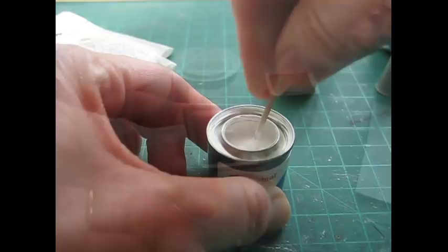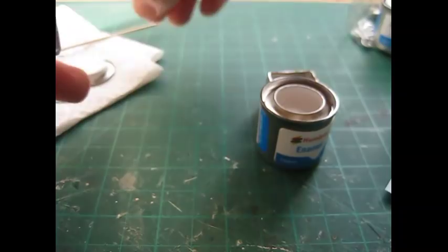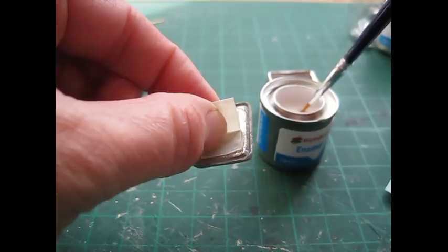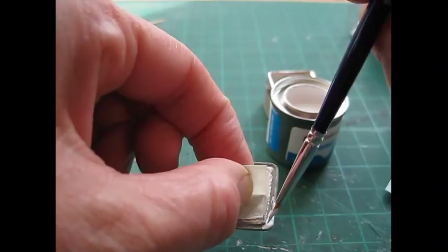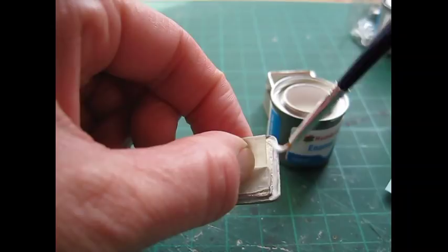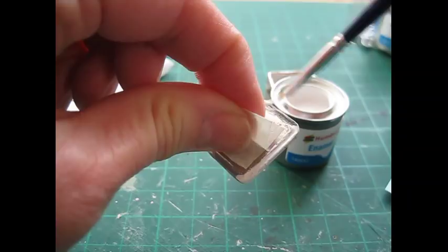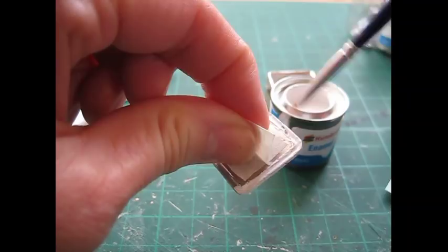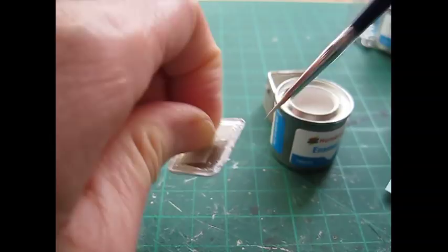I'm now moving onto the bread bin and one of the jugs, which I'm going to do in white gloss — paint number gloss 22. I'm using a different brush, my number one brush, because I've just used black on the number two brush and even though I've given it a good clean, I didn't want to contaminate the white paint. I think what I'll do is get a couple of each brush in each size and use one set for dark paints and one set for light. We won't be able to tell until it's dried how well the first coat covers the grey undercoat.